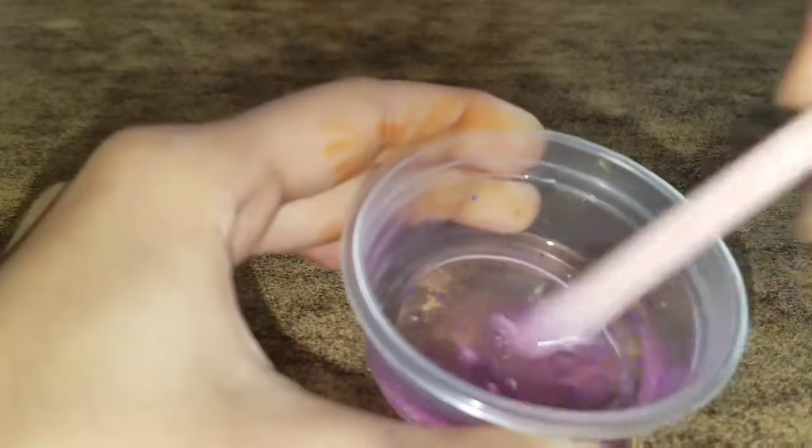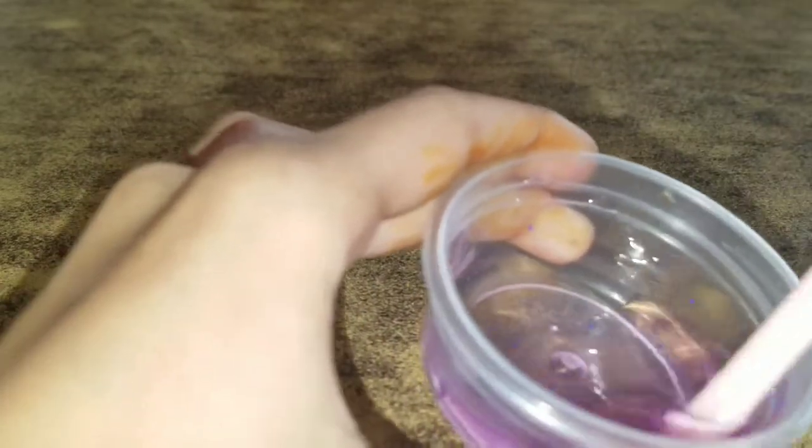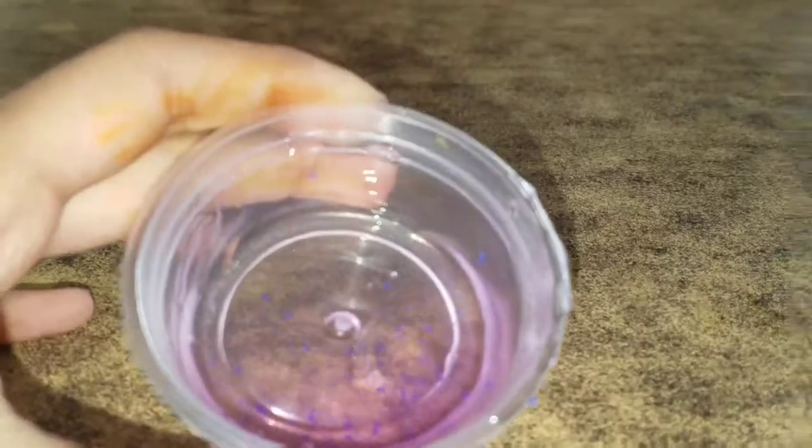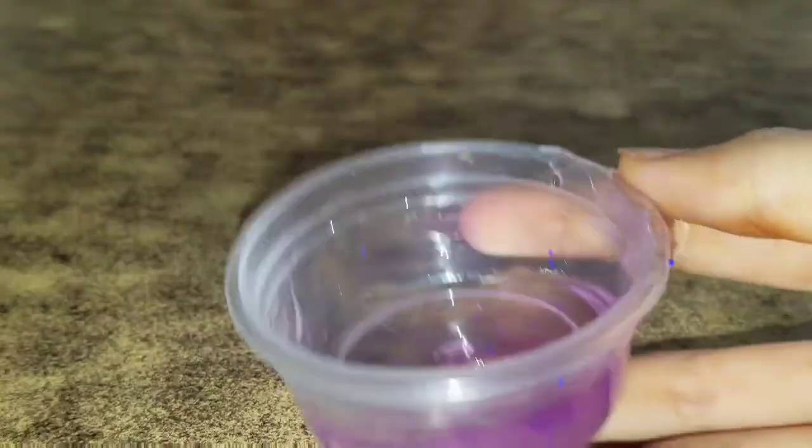I'm going to take this French Lavender one and add some of that inside it too. Make sure that the hand sanitizer has beads inside it if you want this recipe to work. Now you're going to give it a little stir and then you'll be refrigerating it.